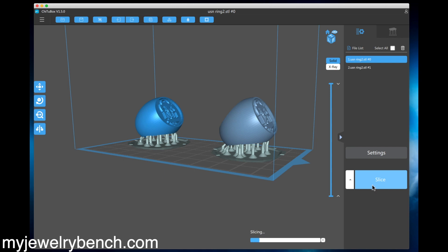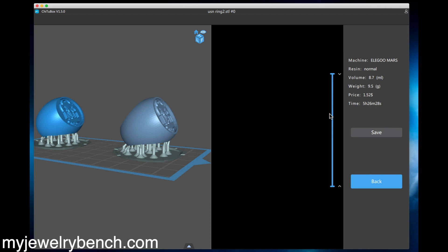Running through the slice — these pieces are approximately size 10 with about a 28 millimeter height. At 19 seconds exposure we're looking at five hours and 26 minutes, using approximately 9.5 grams of resin. The cost comes out to about $1.50 for these pieces to print.